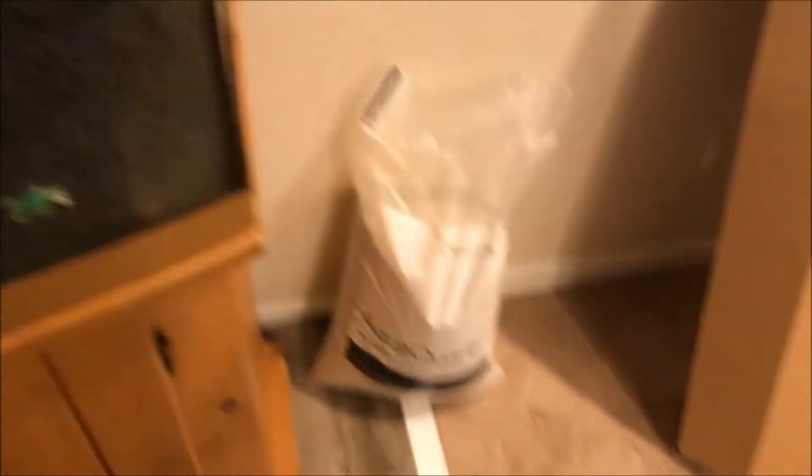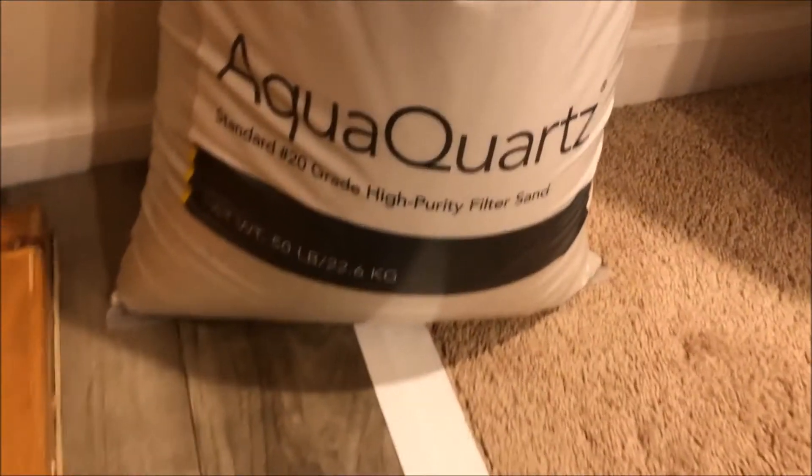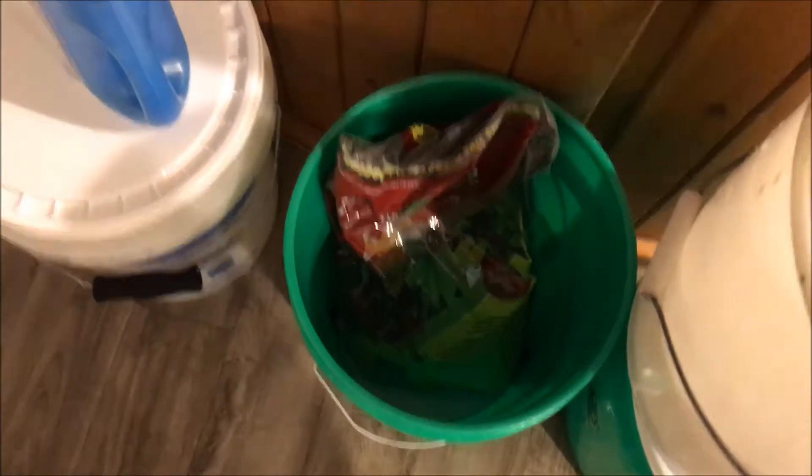I'm gonna make a little trail here with the white pool filter sand — that's what I got so far. With the kitty litter it's actually a lot; one bag filled up way more than I thought. Here's my pool filter sand that's going in next. I also got a bag of eco-complete right there.